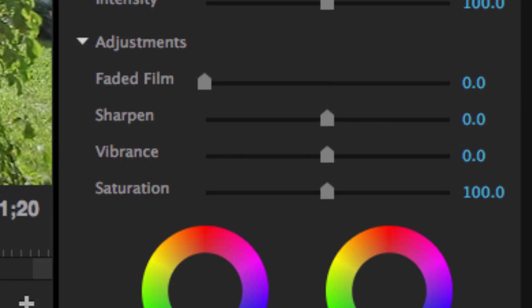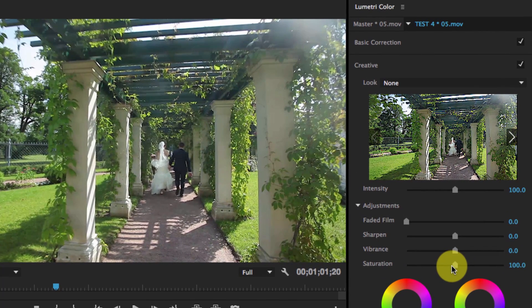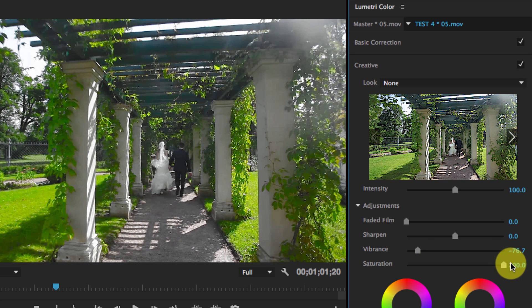Then you have vibrance and saturation. They're both saturation controls, but they work differently. Saturation controls the saturation in the entire image. Vibrance controls saturation in the areas that are less saturated — usually the highlights and shadows. So if I increase vibrance, I'm increasing saturation in the areas that are not well saturated. Notice her dress is in the highlights — bringing vibrance up adds more saturation to her dress. Bringing vibrance down reduces saturation specifically in the highlights and shadows rather than the entire image.